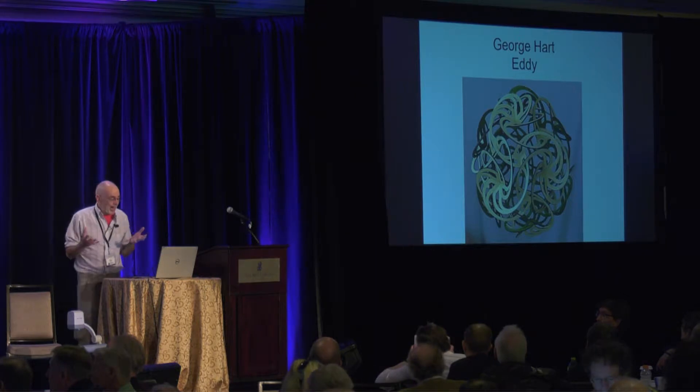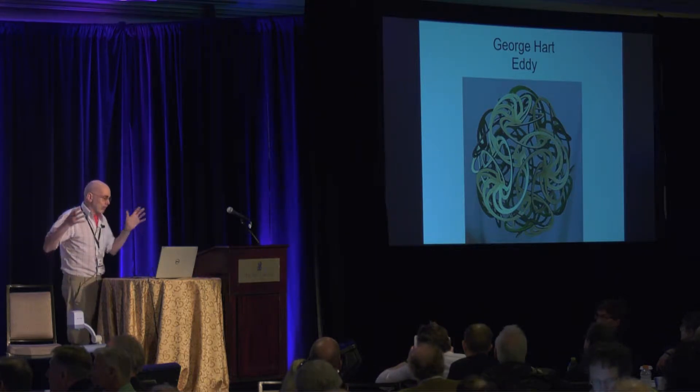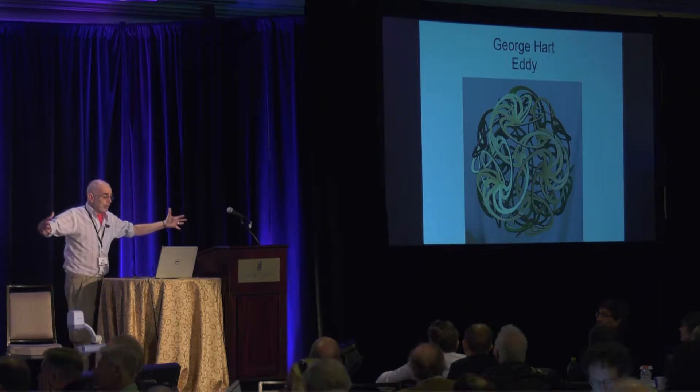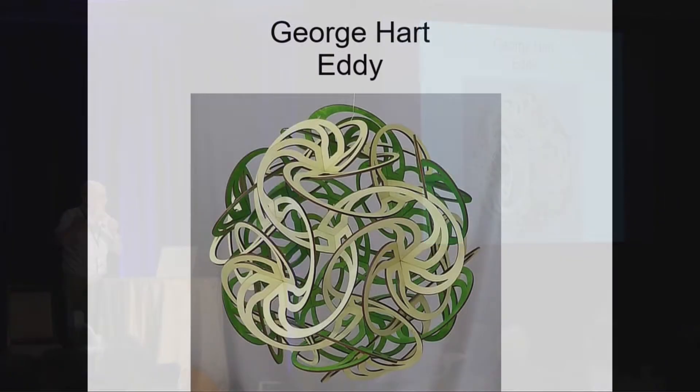I have a sculpture. My names are always sort of tentative, but for the moment it's called Eddie — so you can help me build Eddie. I think it's about this big. It's made of laser-cut wood pieces that join together by cable ties. And like many of the activities, you might just come for a few minutes, be part of it, and then go off and do another activity to sample all the different things.